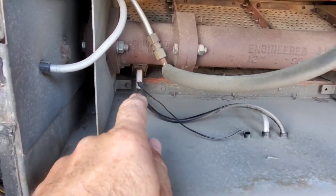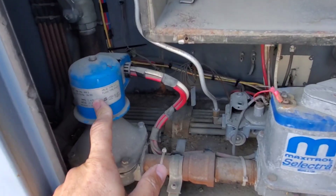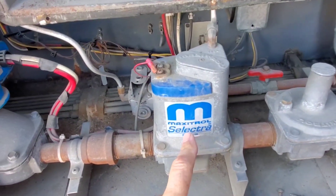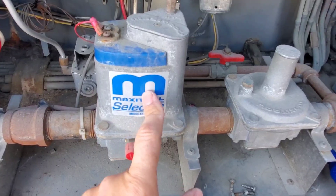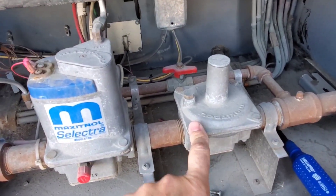Once that pilot assembly is lit and flame is proven, we can open up the main gas valve. This valve here modulates gas flow into the burner to keep the discharge air temperature constant — that's why we need this modulating gas valve. It basically steps down our gas pressure to the appliance pressure.